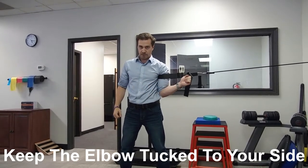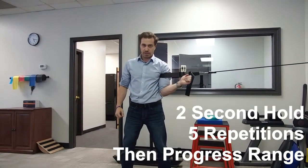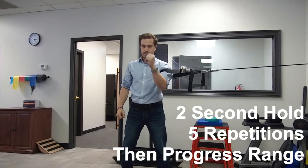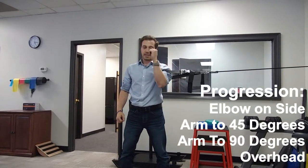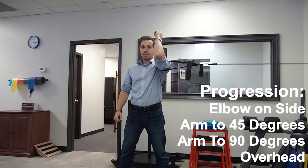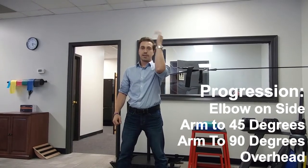You're going to rotate it out, hold for two, and then bring it back in. For the progression: do five of those at your side, then bring your arm up to about 45 degrees, rotate it out, hold for two, bring it back in — do five of those. Then bring it up to 90 degrees, rotate it out, hold for two, bring it back in — do five of those.